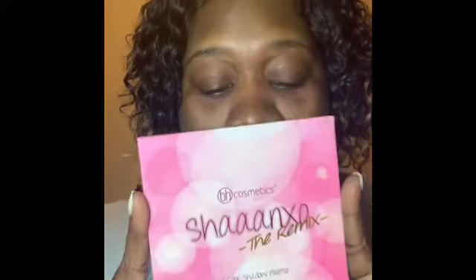Hey guys, welcome back to my channel. You're watching Makeup by Moe. My name is Monique J and I'm going to do a tutorial with the BH Cosmetics Shenex Remix.